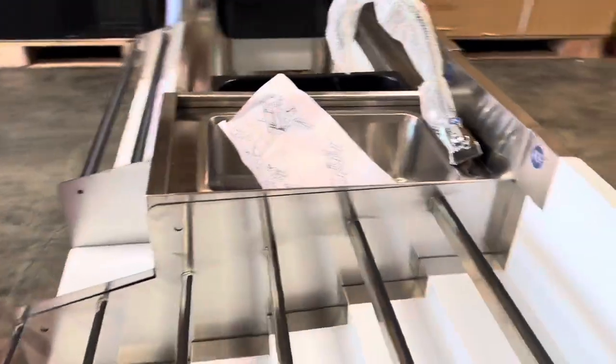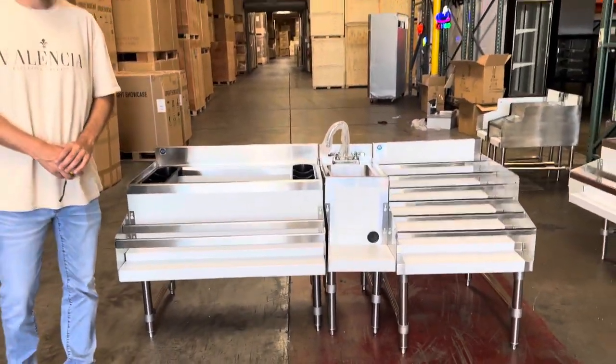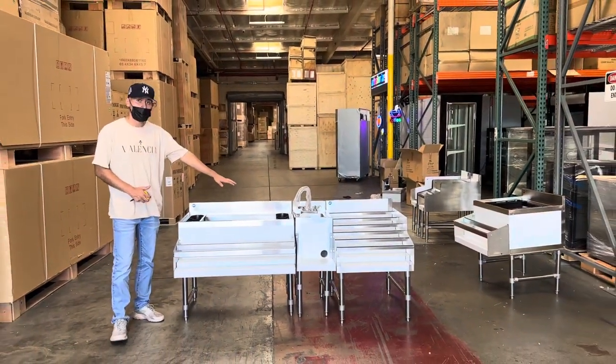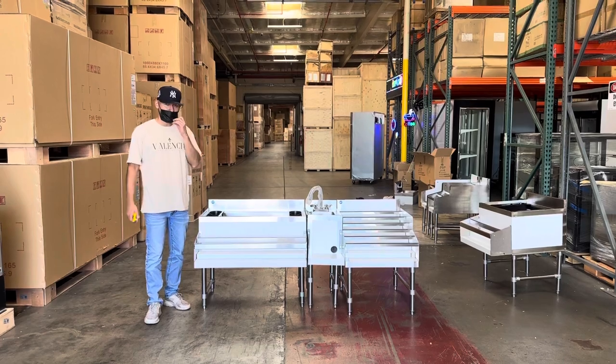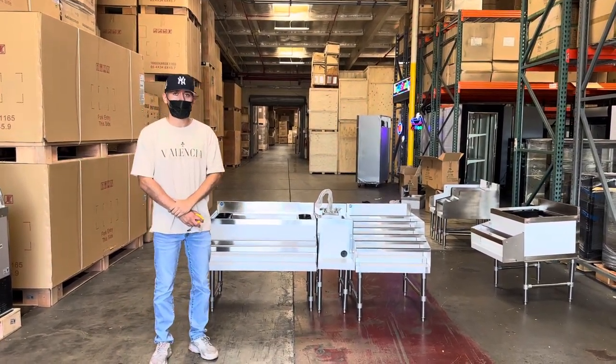If you're interested in this 72 inch combination cocktail station, go to our website coolerdepotusa.com where you'll find more information and pricing. If you have any additional questions that weren't answered on the website, you can also give us a call and we'll help you out. Thank you for watching.